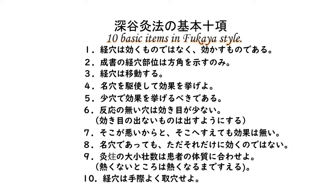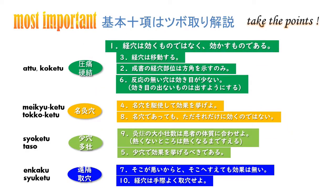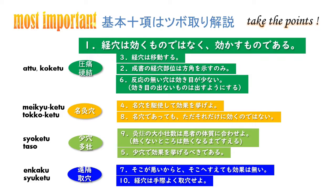The Fukaya style guidebook always has these 10 basic items. Let's rearrange them: tenderness and induration, special effect points and famous Moksa points, taking the points remotely, and repeating Moksa Bushin on few points. You can see that it describes the four items necessary to improve the effect of Moksa Bushin.